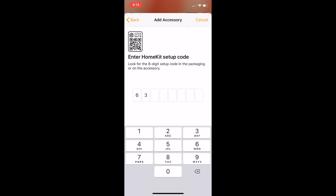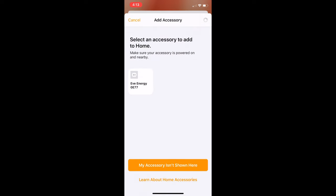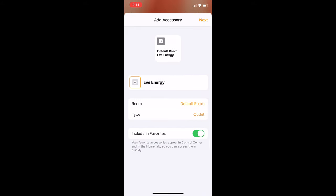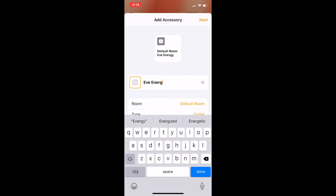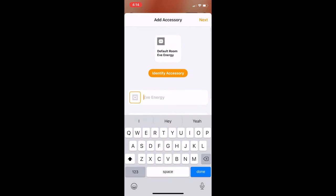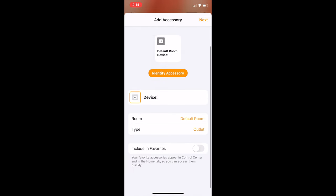Normally the QR code will be on both the manual of the device and on the device itself, but if it's not on the device itself, it's worth writing down the code in case you lose the manual. After the device has been added to your home, you'll be able to assign it to a room, give it a name, and select whether or not you want to include it in your favourite accessories. Favourite accessories are easily accessible in the main screen of the Home app, plus they can be accessed through your phone's control centre.